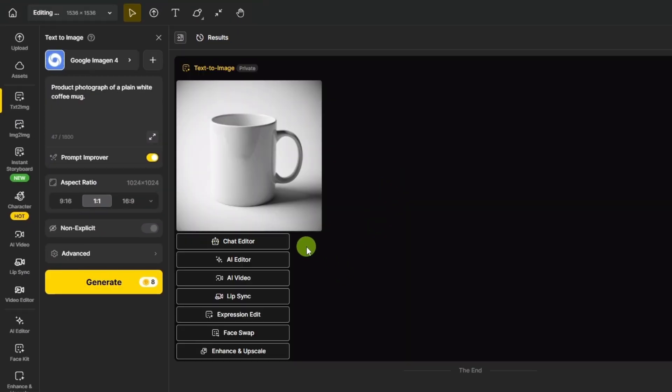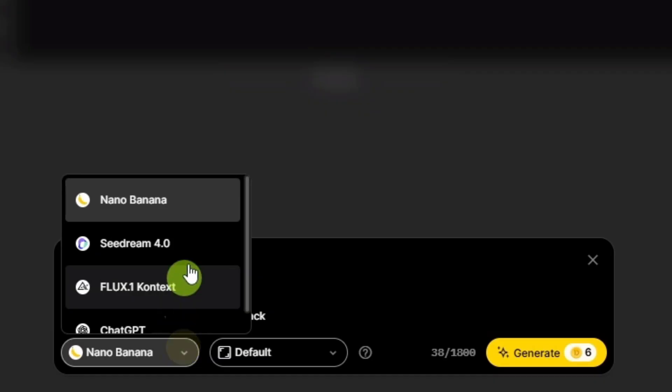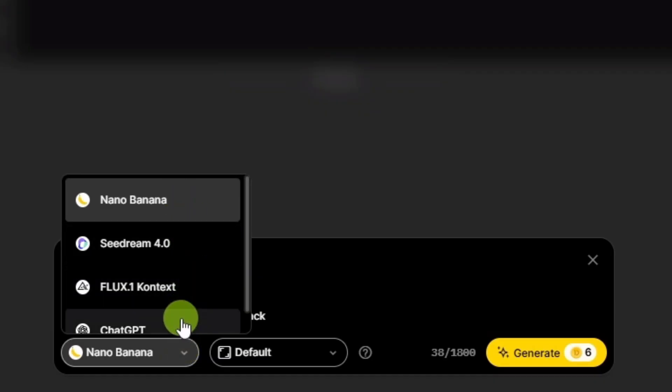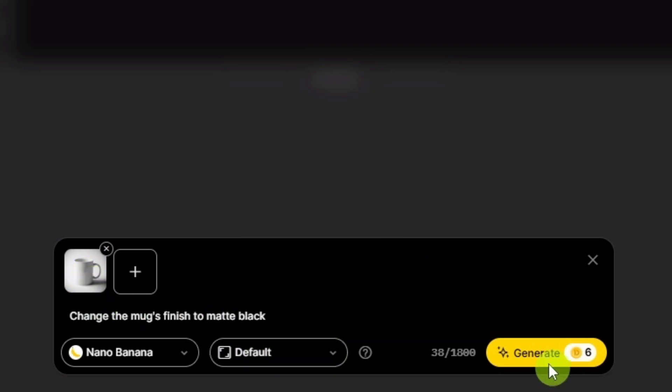Our mug looks good, but we're here to make changes, so let's click the Chat Editor right underneath the image. The Chat Editor opens up here on the bottom and shows us that we're using this white coffee mug image. Below that is where we describe our edit — we're going to change the mug's finish to matte black. Below that is the model; click that drop-down and you can choose from Nano Banana, Seadream 4.0, Flux1 Context, or ChatGPT. We'll stick with Nano Banana. The next option is the aspect ratio — if we leave it on default for Nano Banana, it'll use the aspect ratio of the image you provided. We'll stick with that and click Generate.